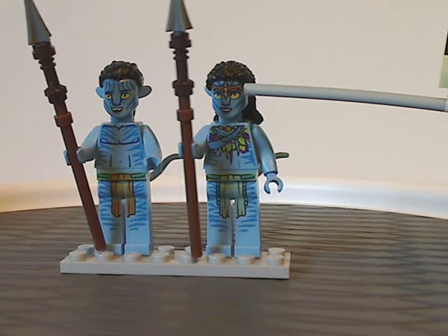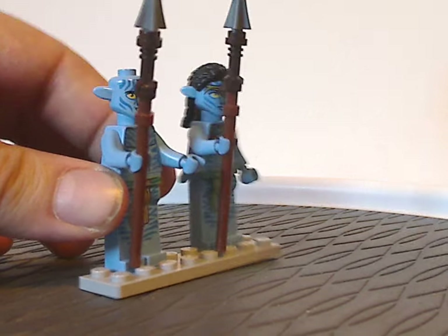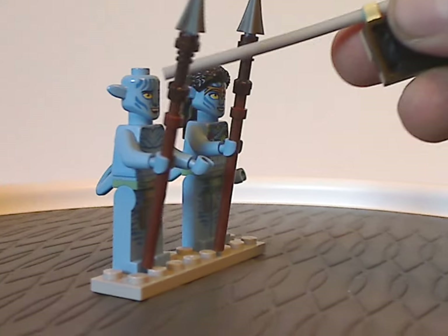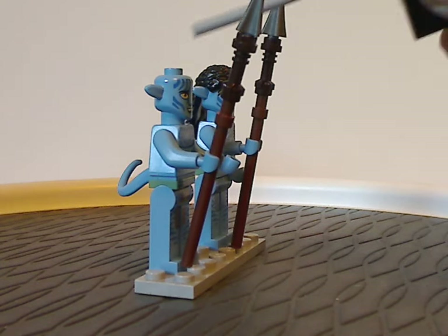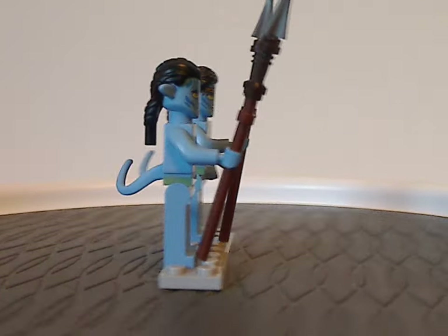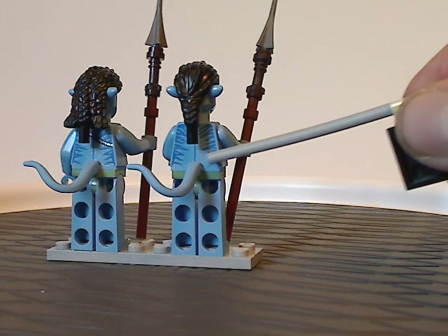The new style headpiece is kind of interestingly shaped. If you take off the hairpiece, it does have the ears on the sides and on the face — kind of similar to a regular minifig head, perhaps just to make it look more accurate and realistic. From the back you still get some nice back printing with the stripings.